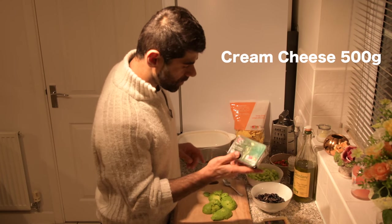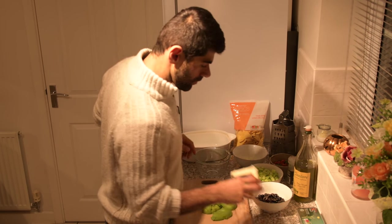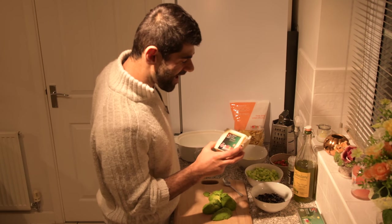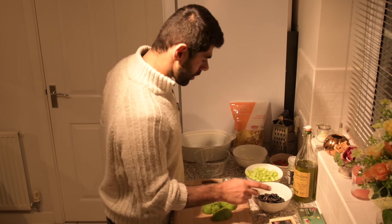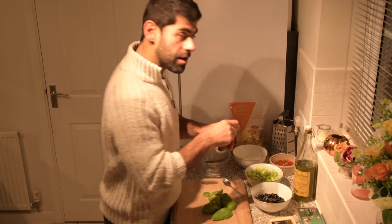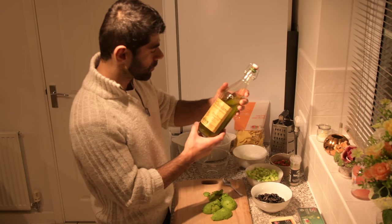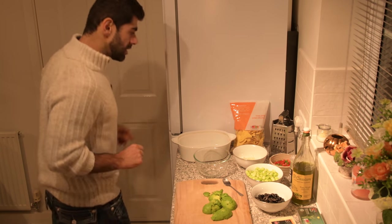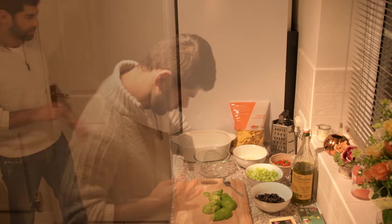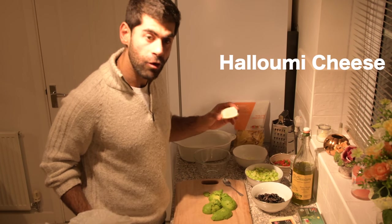You're going to need cheese — this is not going to be vegan. We've got some organic British mild cheddar, Himalayan salt if you want it, and some good cold pressed olive oil. Also, you're going to need — I forgot to put it on the table — some good old halloumi cheese.